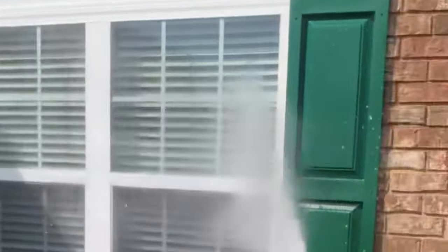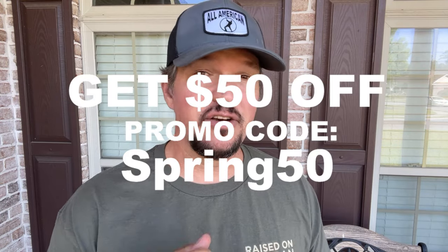I hope you enjoyed the video. Hope you got something out of it and learned a little something. If you've got any questions, leave a comment below. Don't forget to check out How to Wash and use promo code SPRING50 to get your 50 bucks off before we raise the price. Thanks again for watching — I appreciate it and I hope you have a great day.